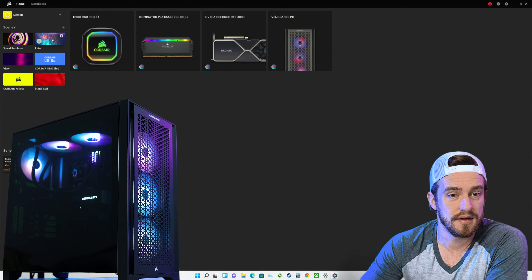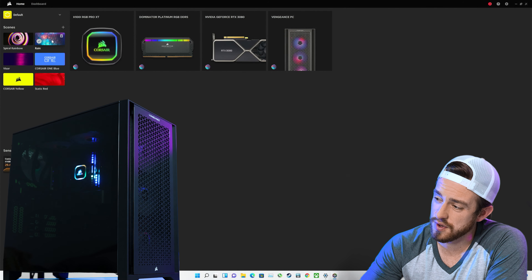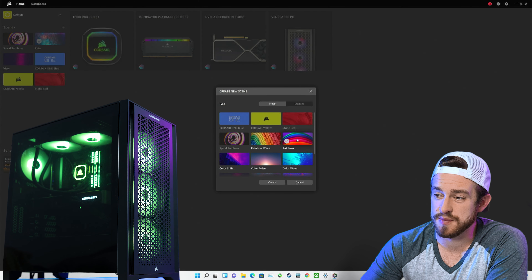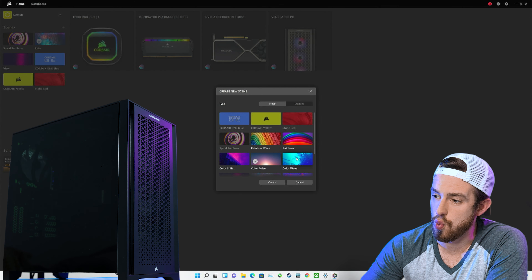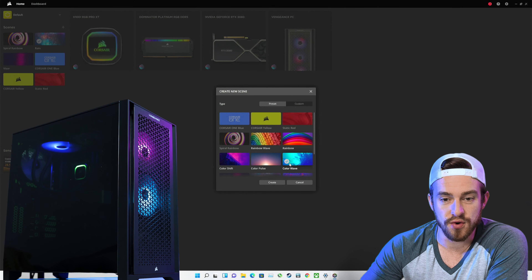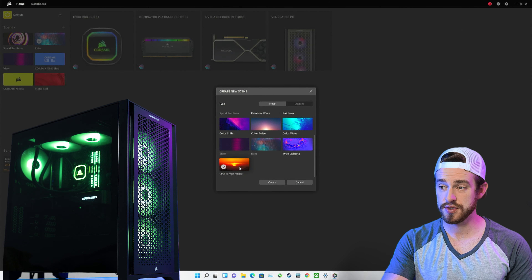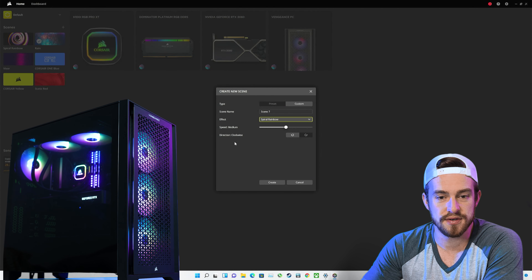Let's check out Rain — it's interesting, looks more like a pulsing rainbow. Just regular rainbow is a fading spectrum between the colors. Color Wave looks pretty nice. CPU Temperature is green right now because it's not that hot. Custom lets you layer your different colors. Enough of that — let's check out some of the other software.